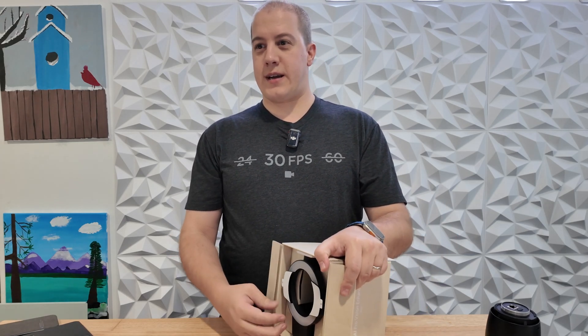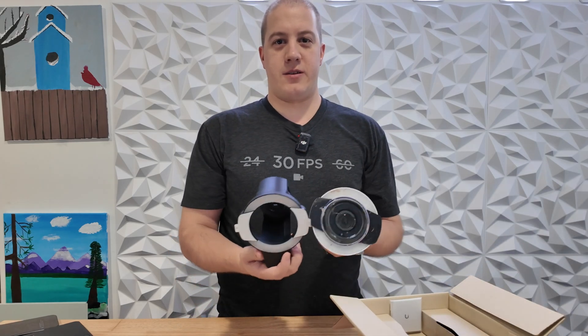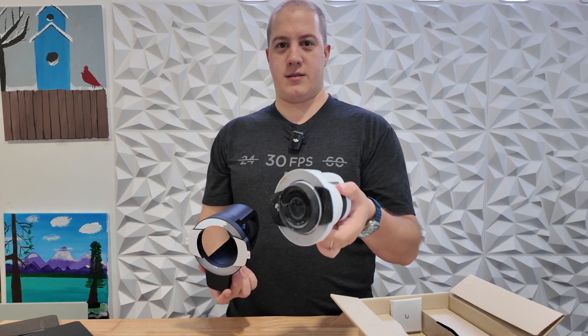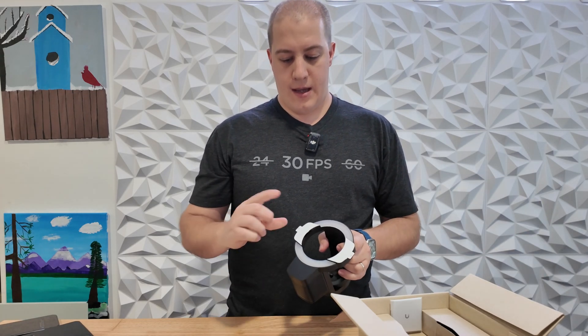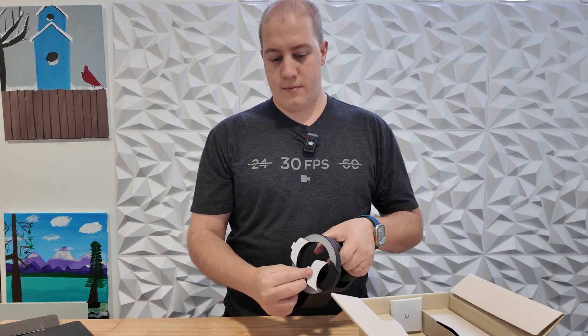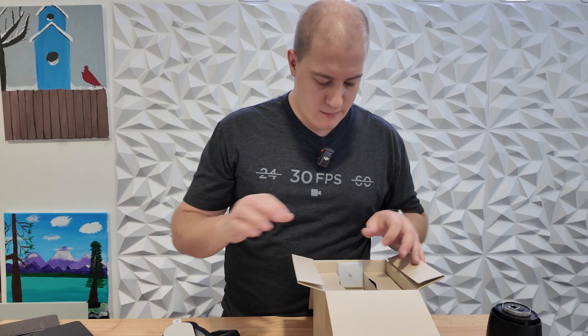First thing you're going to notice taking this out of the box is it is massive compared to the smaller generation made for the G5. As you can see, this one is — well — filthy. It's much larger, has an integrated loudspeaker at the bottom, IR emitters on both sides, and a very bright 600 lumen ring light surrounding the front.